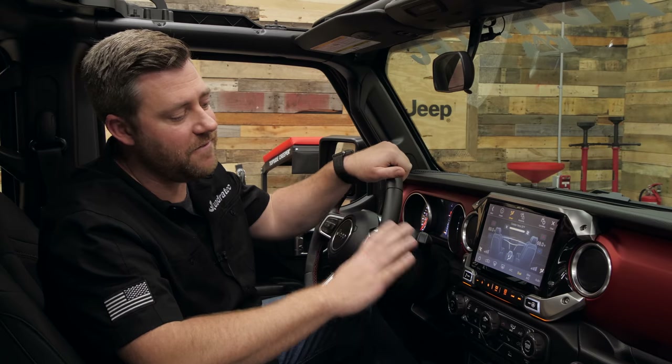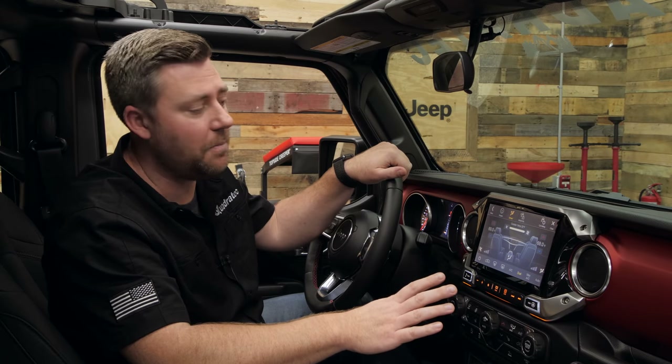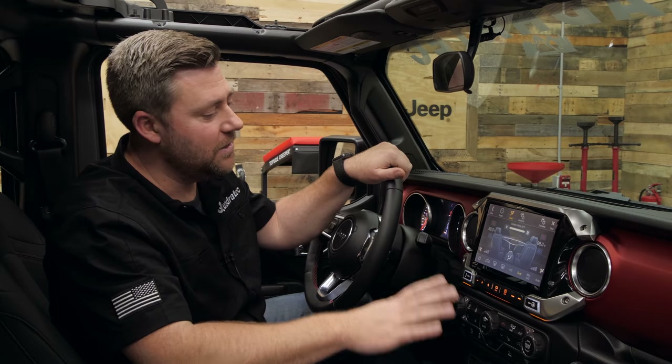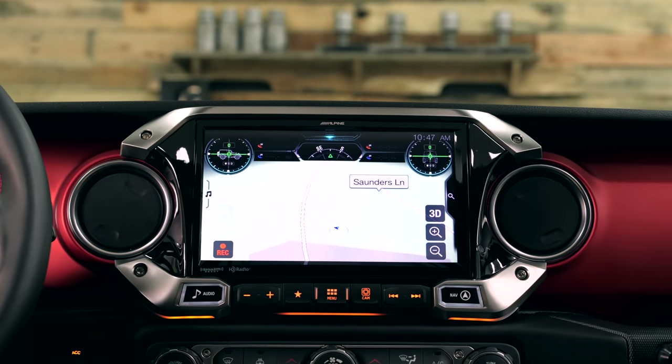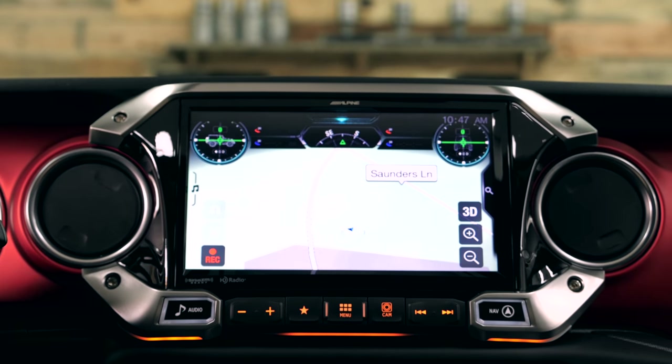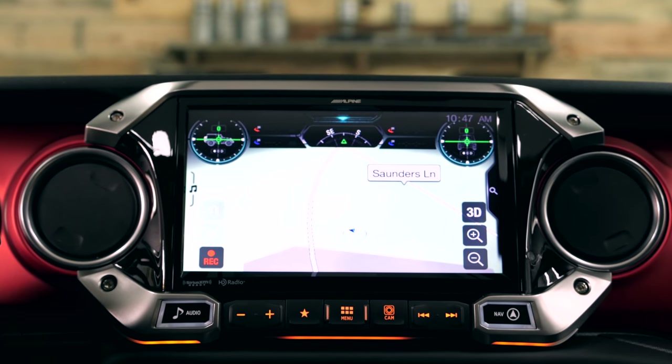We've come to expect a very high quality fit and finish from Alpine, and the X409 delivers in every way possible. As you can see, this is putting a large 9-inch screen into the dash of our Wrangler or Gladiator and it looks like it was meant to be there right from the factory.